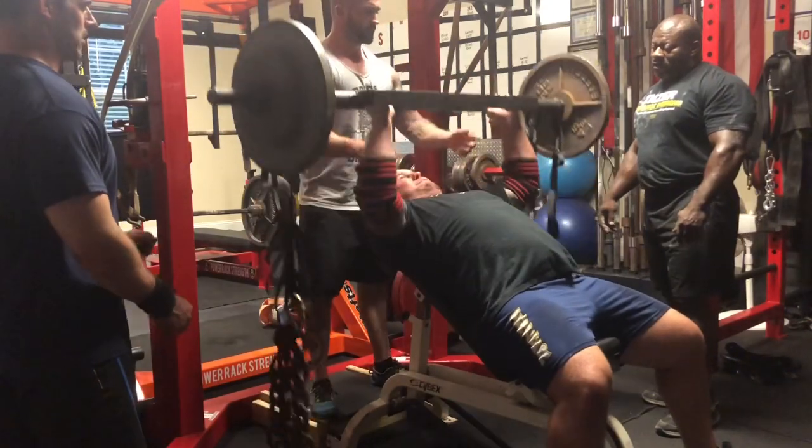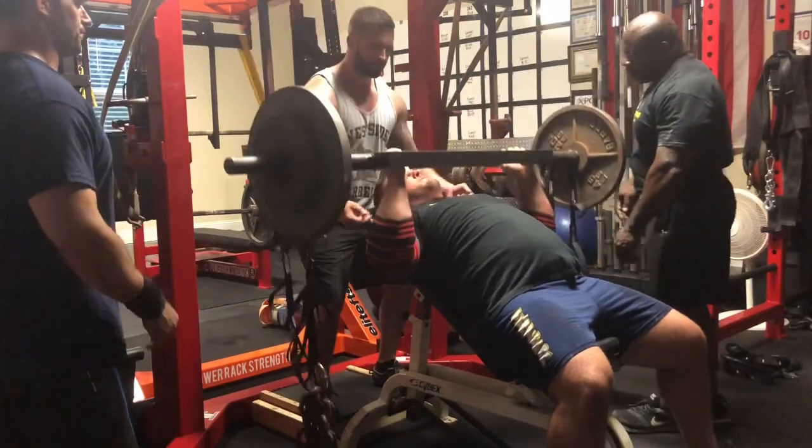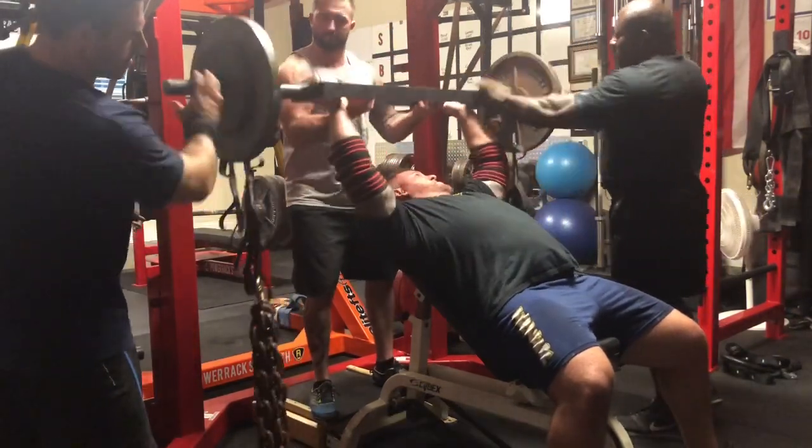We finished up with some Swiss bar inclines with a close grip. Good on the shoulder with the neutral grip, with some chains hanging which makes it a little more challenging as we're pressing the bar really high in there. But this exercise was hard.